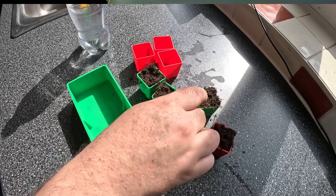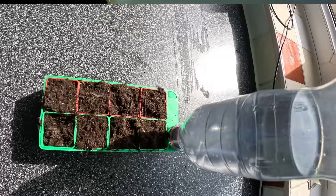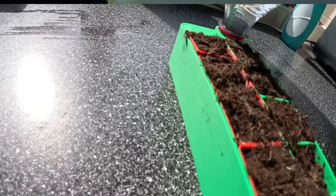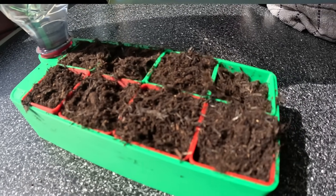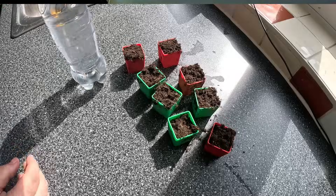When I saw this thing, I wasn't sure if it would actually work — I thought I'm going to print this, I'm going to try it, it's not going to work. But as you can see, I did test it all out. I printed out green pots and red pots, so there's 4 green and 4 red. This way I can actually sort of indicate what's in each one. For example, you could put some basil in the green one, maybe a tomato plant in the red one, and then you know exactly what you're growing when they come out as shoots.